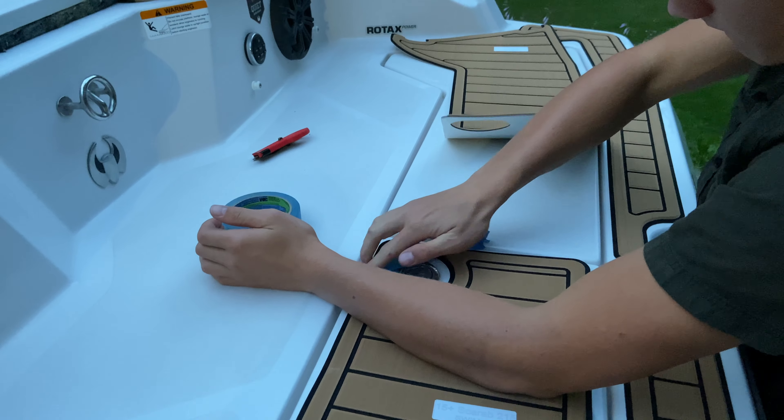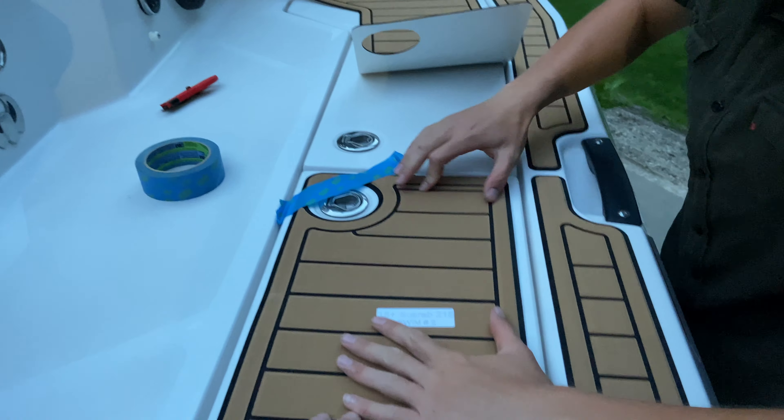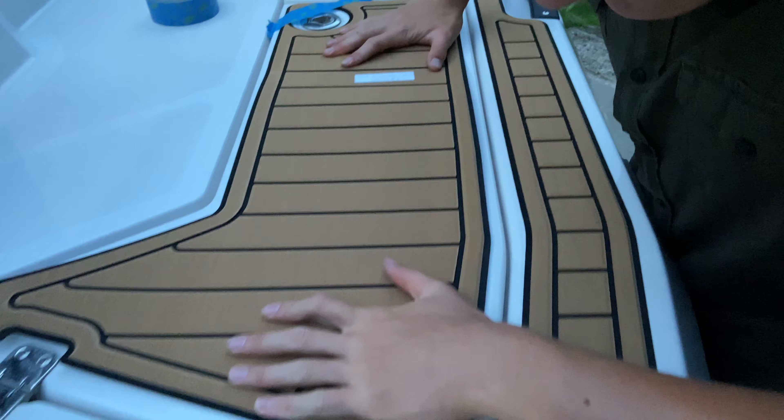After cleaning the entire non-skid surface area where the mats were to be placed with Dawn dish soap, we let it dry and then wiped down the same area with acetone.